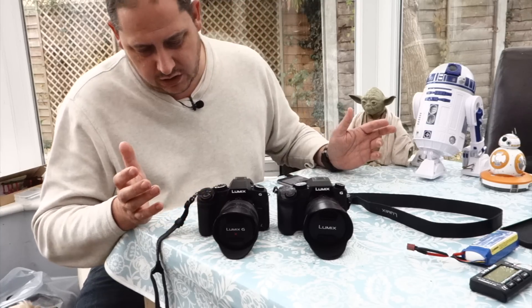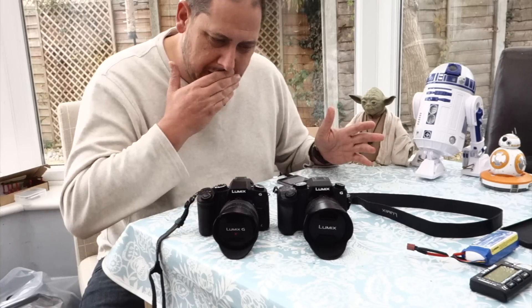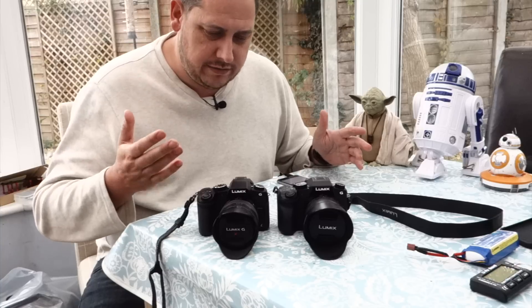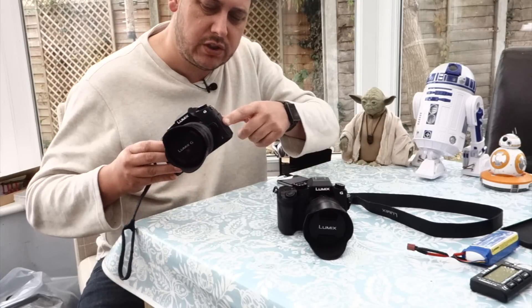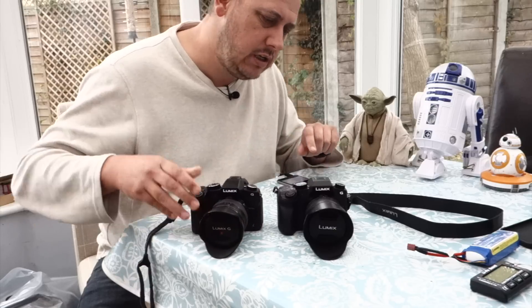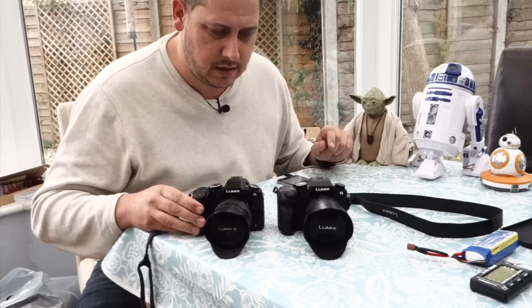The grip doesn't feel a lot different — it just feels nice, the screens work the same. The downside for the new version is that the mic jack has been moved to the side, so it interferes with the screen, whereas on the G7 the mic jack is on the top and doesn't interfere with the screen — that's better on the G7.